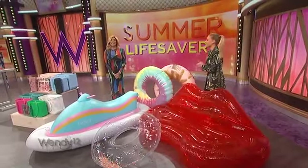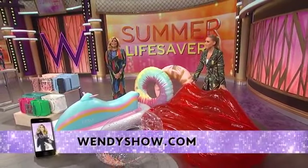Thank you, Brittany. Thank you. For more information on these great things, go to wendyshow.com.